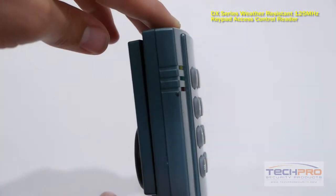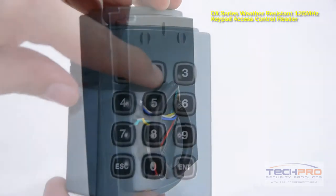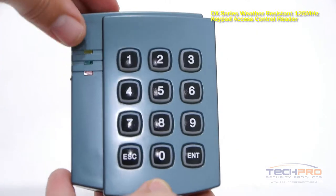You can program this device so that users must enter a key code in addition to swiping a DX proximity card. You can also program this reader for just proximity card access.